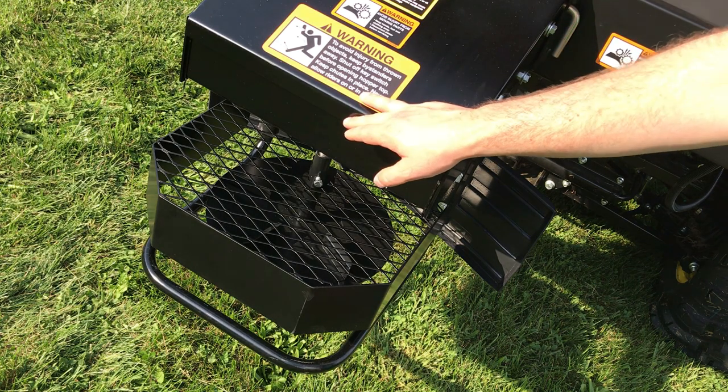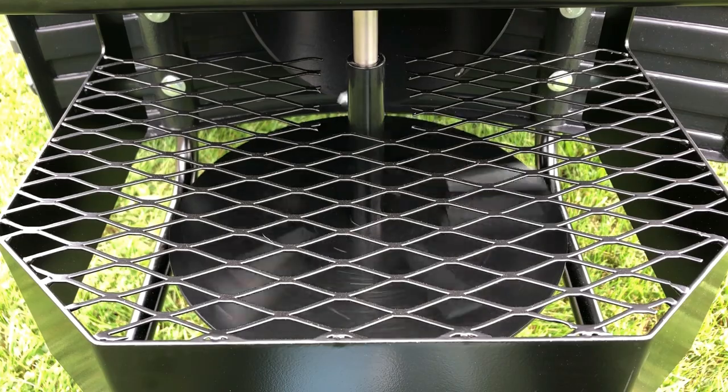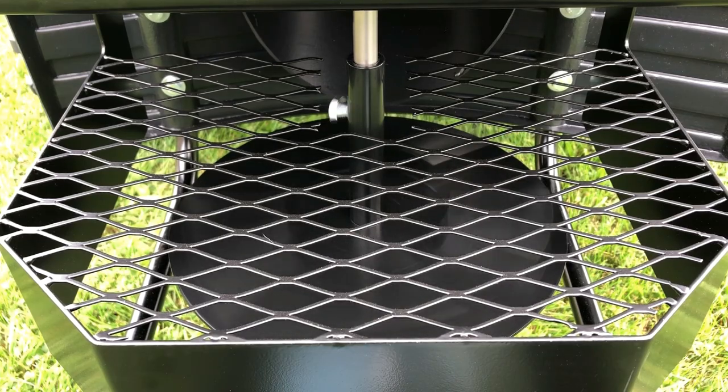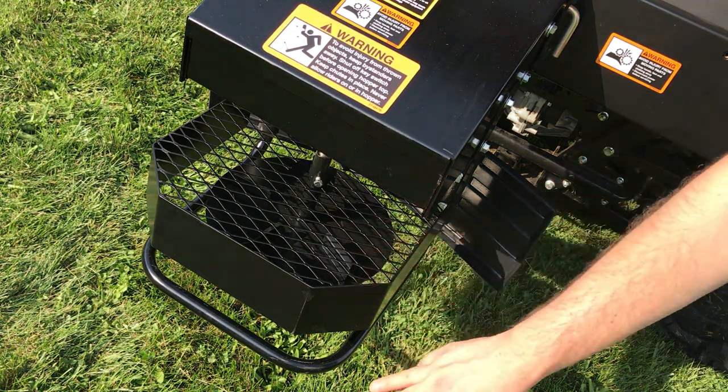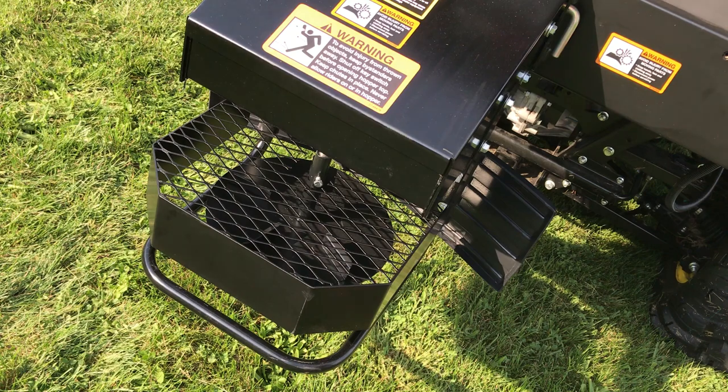As material exits the hopper, it drops onto this 12-inch metal spinner that can throw it up to 30 feet wide. I'd like to quickly call your attention to some of the shielding that you see here, as it's really there to help protect your investment. For example, we have this metal grate on top, as well as metal around the sides of the spinner, and that's to protect it in the event that you accidentally back into something.